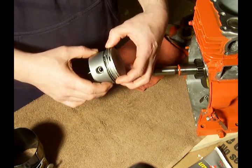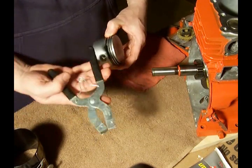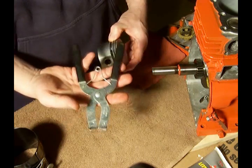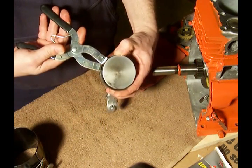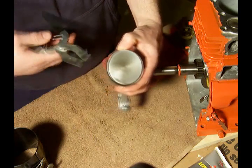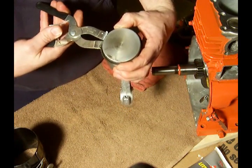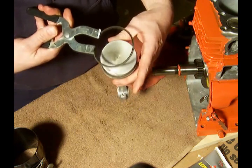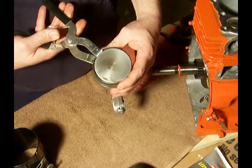If you did need to remove the rings for any reason and put new ones on, I have this tool here. It's a Craftsman tool, but there are others like it. How this works is you grab the gap in the ring here, slide this in the gap and squeeze, and you're going to spread the ring out just enough to get it off the piston. And that's how that tool works.